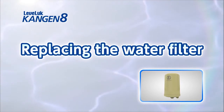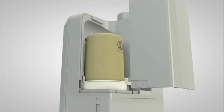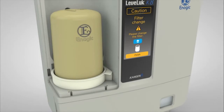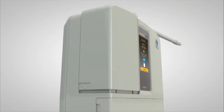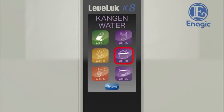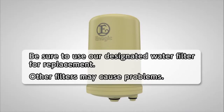Now we will show you how to replace the water filter. While pushing the arrow mark on the side of the unit, slide the filter cover upward and remove it. Slide the holder knob to the left and release the holder, then pull up the water filter and remove it. Check to ensure that the old O-rings do not remain on the filter tray, then push in the replacement filter while paying attention to the installation position. Install the holder, then slide the holder knob to the right and lock it in place. When the water filter cover is replaced, the filter history is reset automatically. Run the water for at least three minutes after filter replacement. Please be sure to use our designated water filters, as other filters may lead to malfunction.